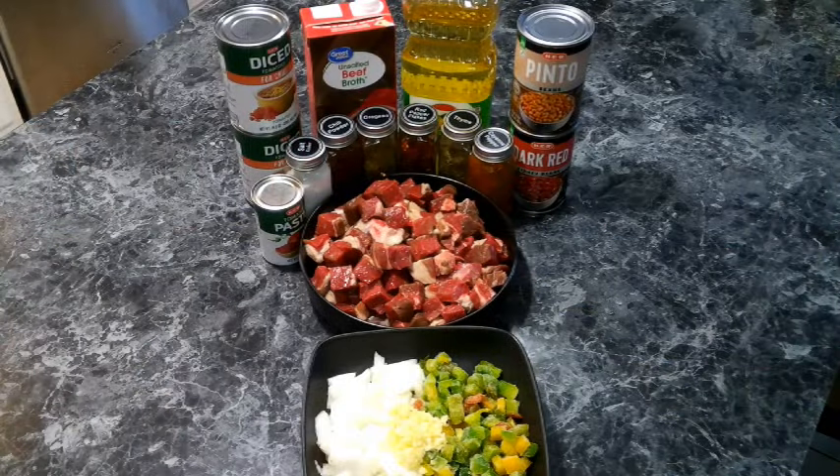A huge thanks to everyone who's helped support That Boy Cooking — your support means the world to me, whether you're trying out the recipes, leaving a comment, or just watching. Remember to hit that subscribe button and the notification bell so you don't miss out on any videos. With that said, let's grab our ingredients, get our apron, and make some chili.